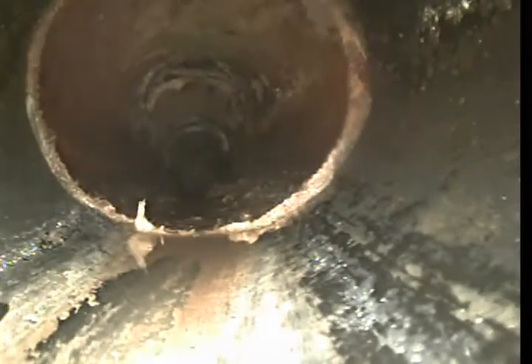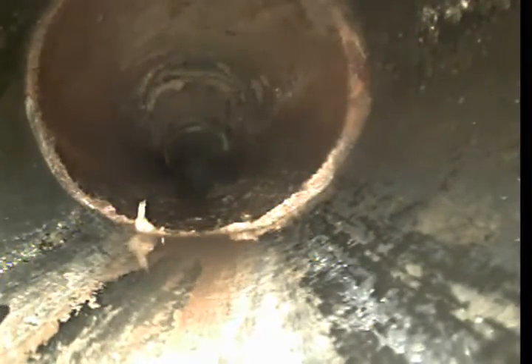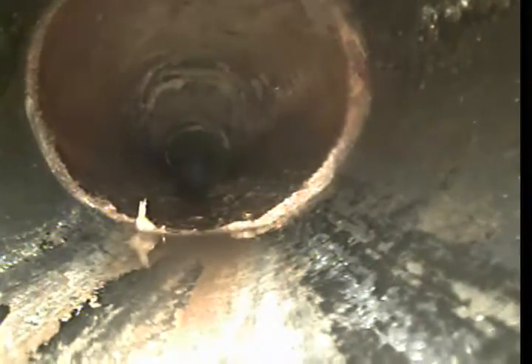Let's clean the lens. I'm backing through the ABS pipe. Small section of clay there. There's been many cleanups there before. This is 4-inch ABS.